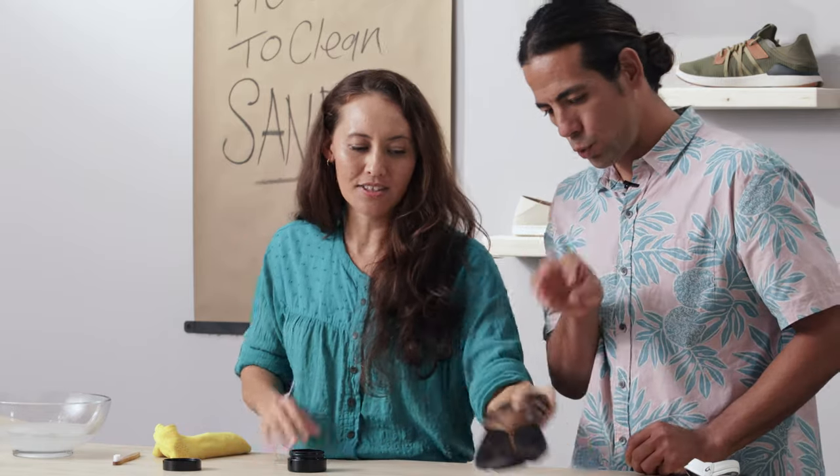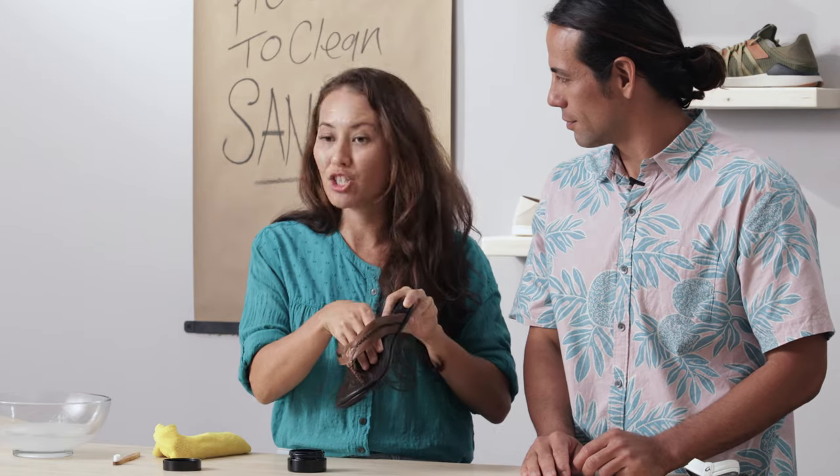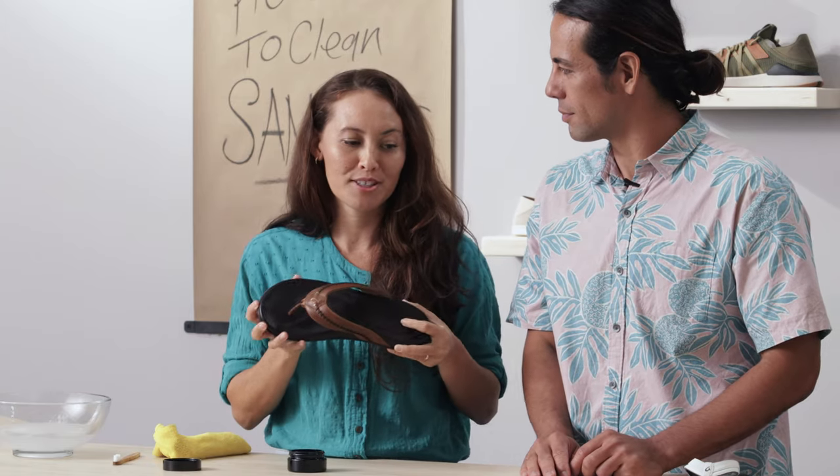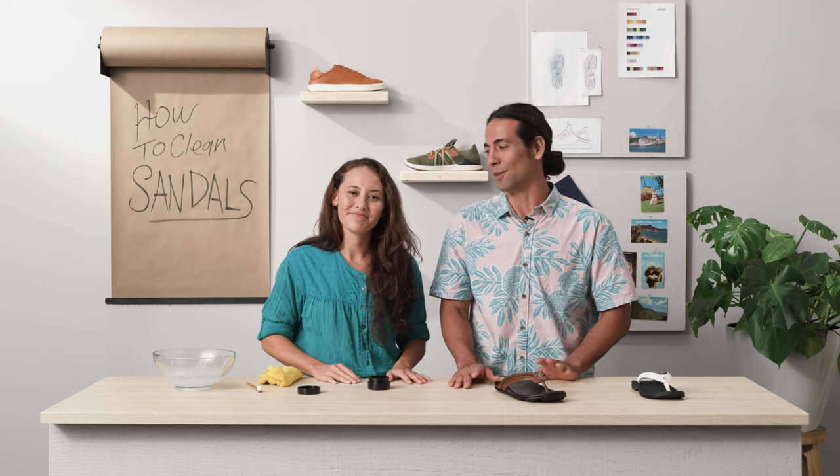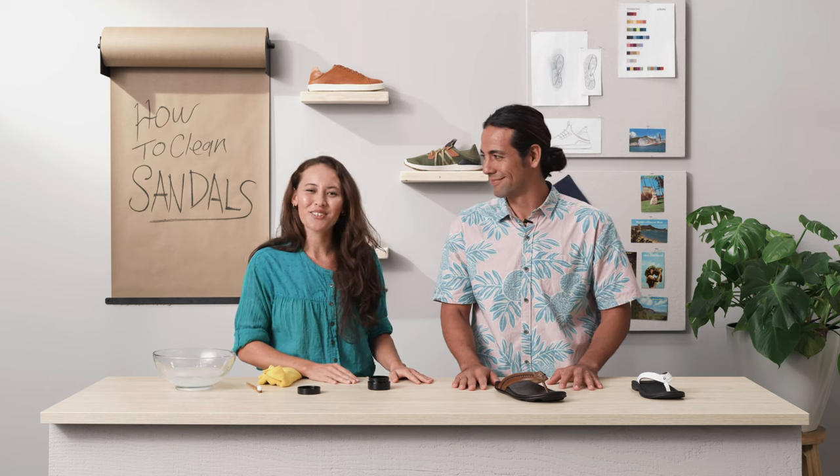A pro tip: crumple up some paper and stick it in the sandal. That'll help the sandal keep its shape and also dry faster. And if all that TLC isn't doing the trick, olukai.com has you covered — you can always get yourself a new pair. As always, subscribe for more useful information. Take care and we'll see you soon. Aloha.